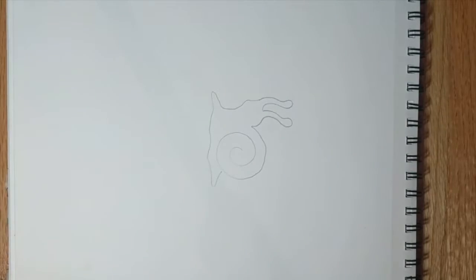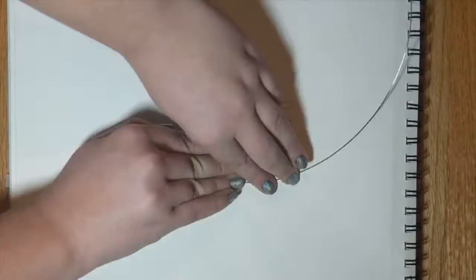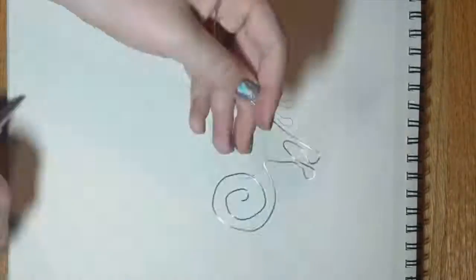Draw out your one-line design, then bend a wire to match it. It doesn't have to be a snail — but you know you want it to be a snail.